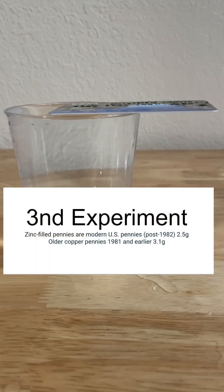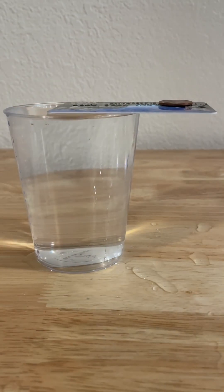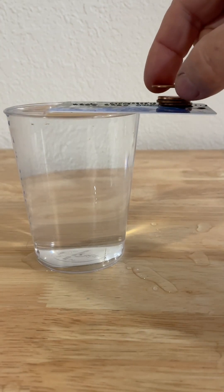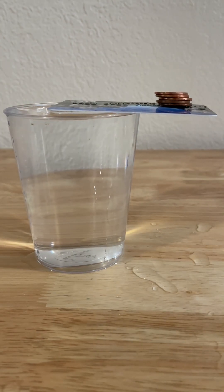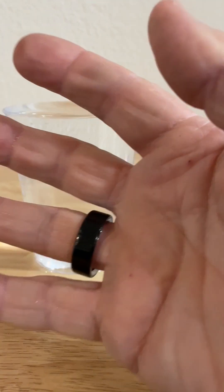This time I'm going to put the pennies a little further out. I'm using two different kinds of pennies. Copper pennies, 1981 and earlier, are 3.1 grams. And these are zinc pennies, 1982 and above, and they weigh 2.5 grams. You can see here on this experiment with the zinc pennies, I've got 5 right there and 6 doesn't work. So I've got 5.